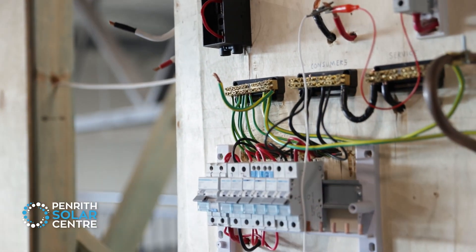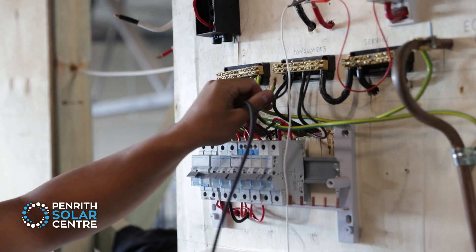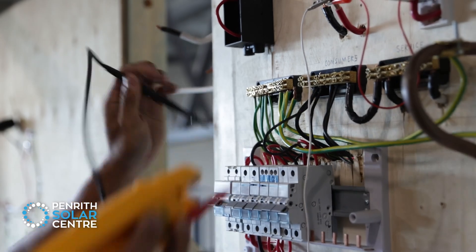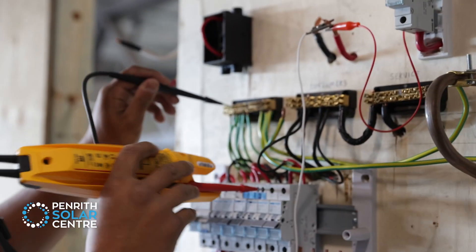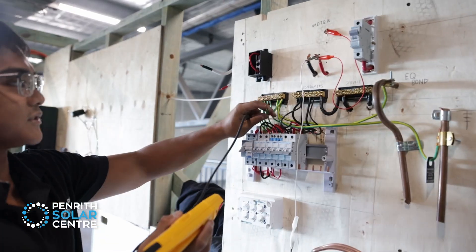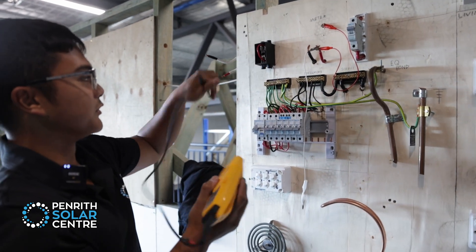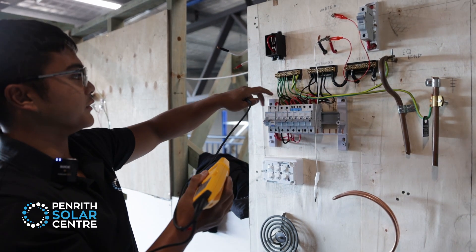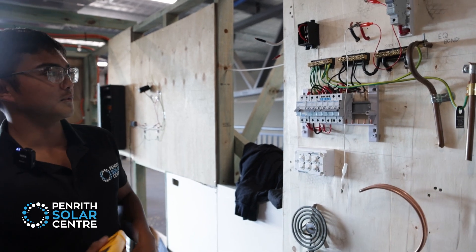We've taken out the earth link so it's not connected to the neutral at all. If you connect them together, you're going to get a bad reading on all your neutrals — you'll hear a beep on all of them. So it's a good thing to take that out to isolate just the earth cables. That way, all earth cables are just earth, all neutrals are connected to each other, and all actives are not connected at all.